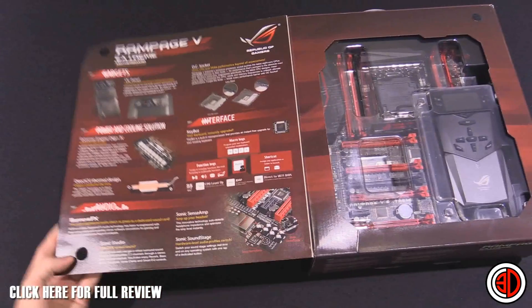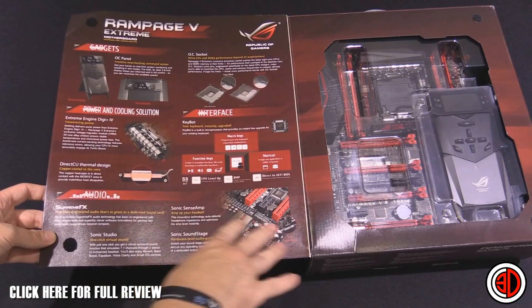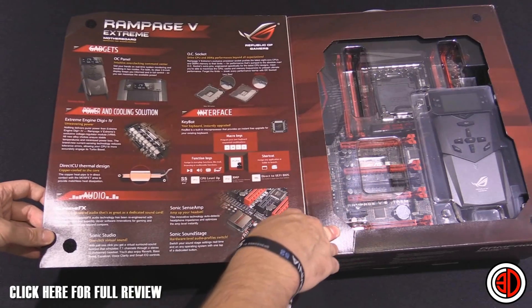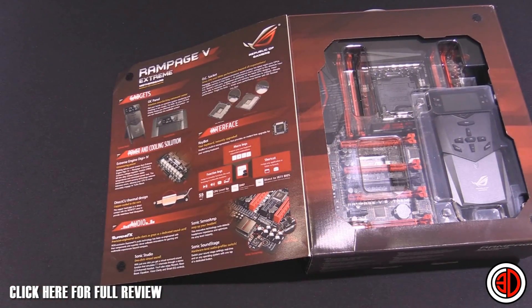We've also got Supreme FX audio — it's actually nice to see a Rampage where they've spent some time on the audio. There's keyboard lighting control, Intel LAN, and all sorts of bits and bobs. I'm going to get it out of the box now and show you.